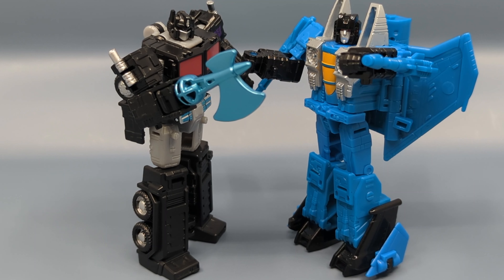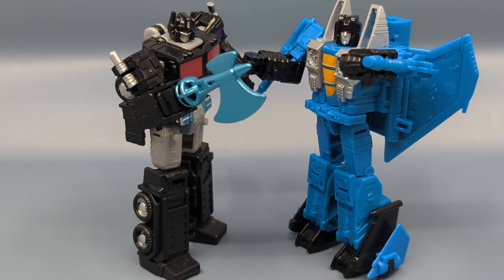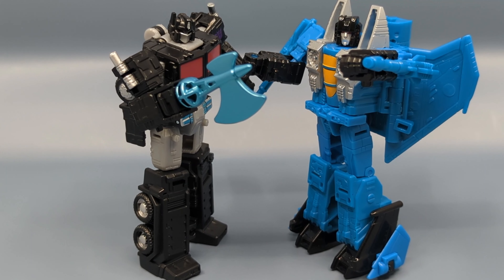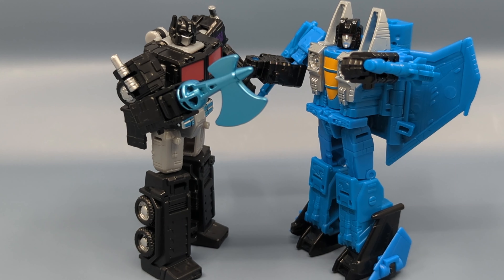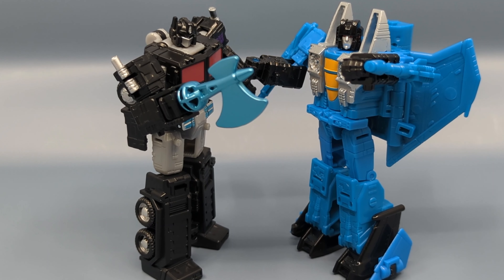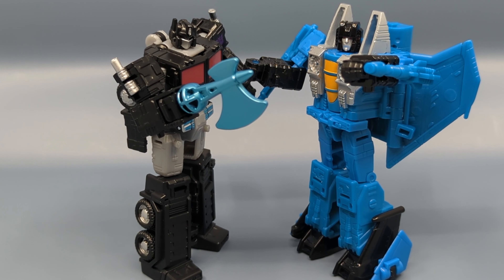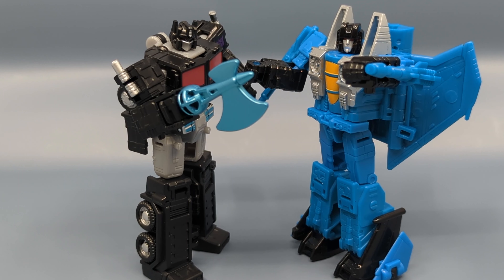In terms of the actual nuts and bolts technical aspects, both are solid releases — tight joints, no problems transforming or posing them. With Prime it was a second-generation repaint and Thundercracker is a third-generation repaint, so there's that. You are paying full price for them, so the decision is ultimately up to you. That's about it for the review — if you like this review, like, comment, and subscribe.